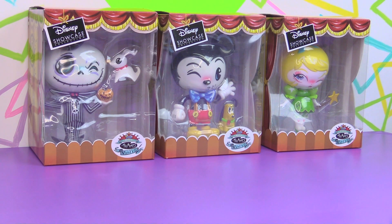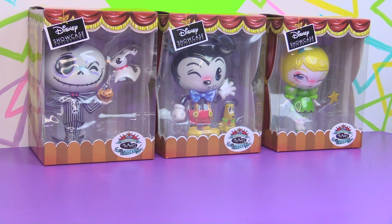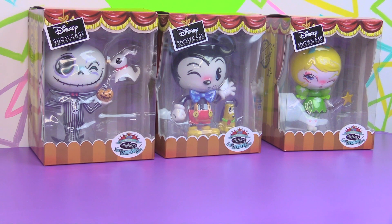They reached out to us and said which ones would you like, and we couldn't possibly decide, so we told them to surprise us. So they sent along Jack Skellington, who comes with a little Zero, Mickey who comes with a little Pluto, and Tinkerbell. These are a lot bigger than we were expecting — we'll put a ruler up next to them when we get them out of the box.